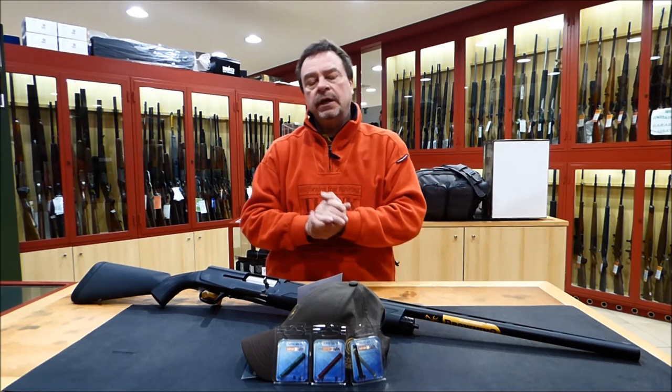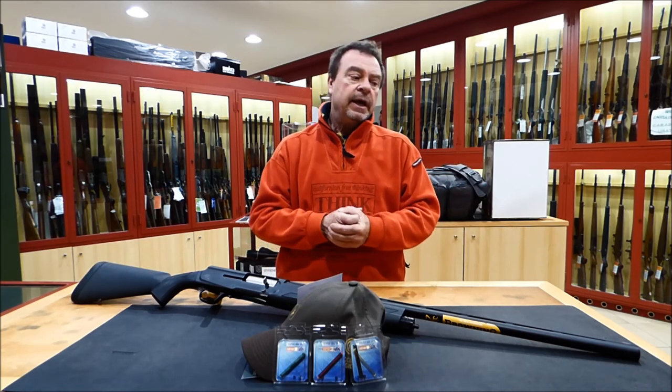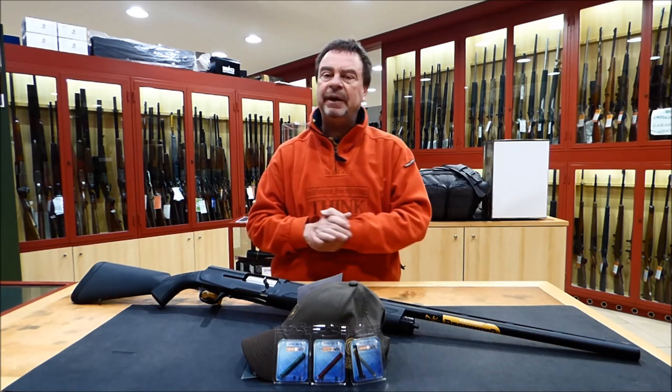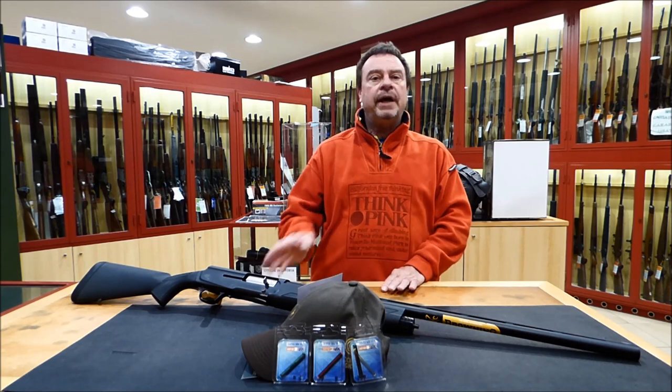Basically, this front sight is available for Beretta, Benelli, Mossberg, Ruger, and Winchester, but you can fit it on most shotguns, old and new.